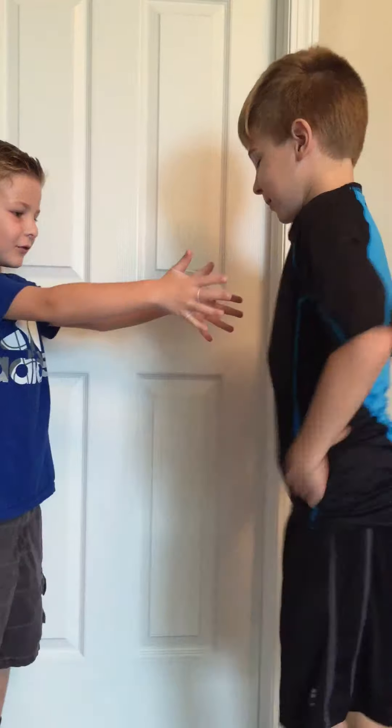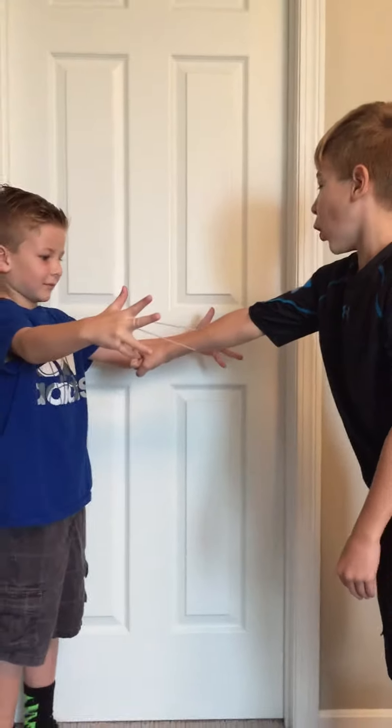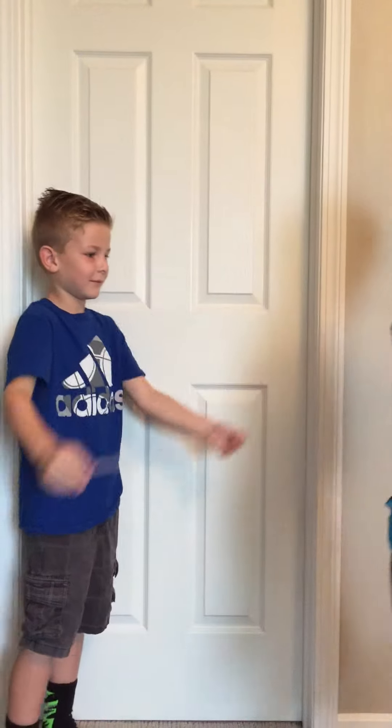Whoa! What do you want me to do? Stick your hand through the center, please. Cool! Awesome! Good job!